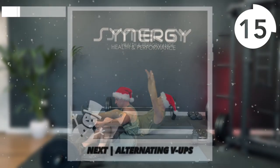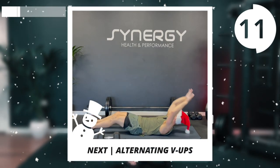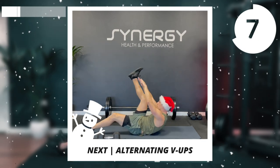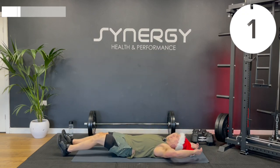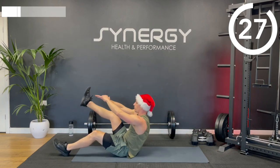Okay, we're staying on the floor. We've got those V-ups. I'm just going to move the bar out of the way. Remember, you've got the crunch option or the full V-up option.